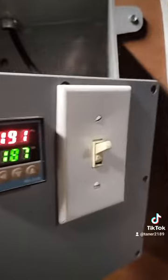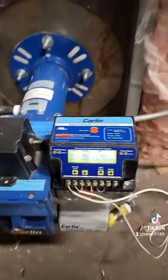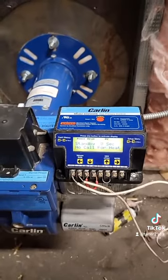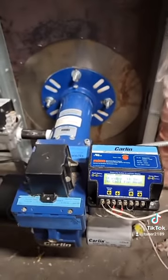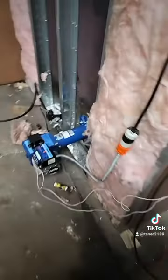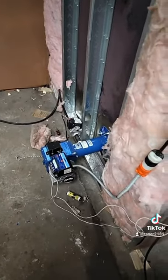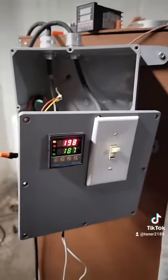So the call for heat went off, it's no longer calling for heat. Typically this unit would shut completely off if you hooked it up the traditional way. This makes it so when it does call for heat again, the burner doesn't have to go through initialization when it turns on. Hopefully this will help somebody — thanks for watching.